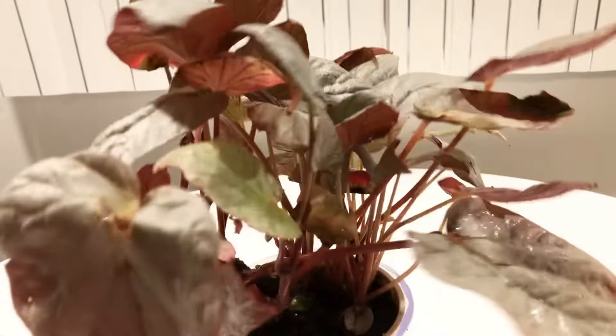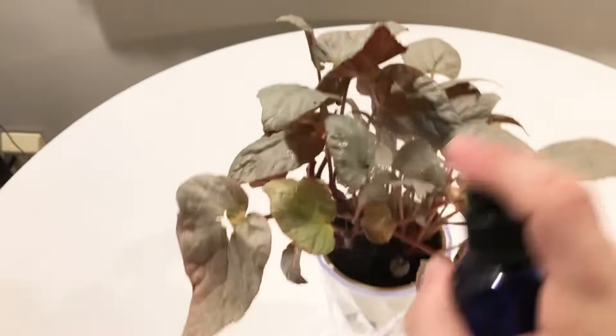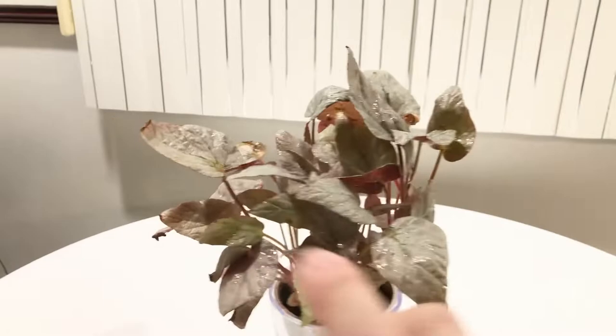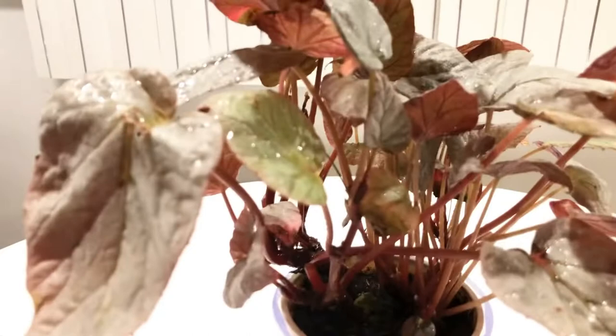I spray the undersides of the leaves and then I spray all the tops of the leaves. Make sure the entire plant has been drenched. I'm not going to continue spraying this plant all day long — it'll definitely cause a problem for any of the healthy leaves that it does have.